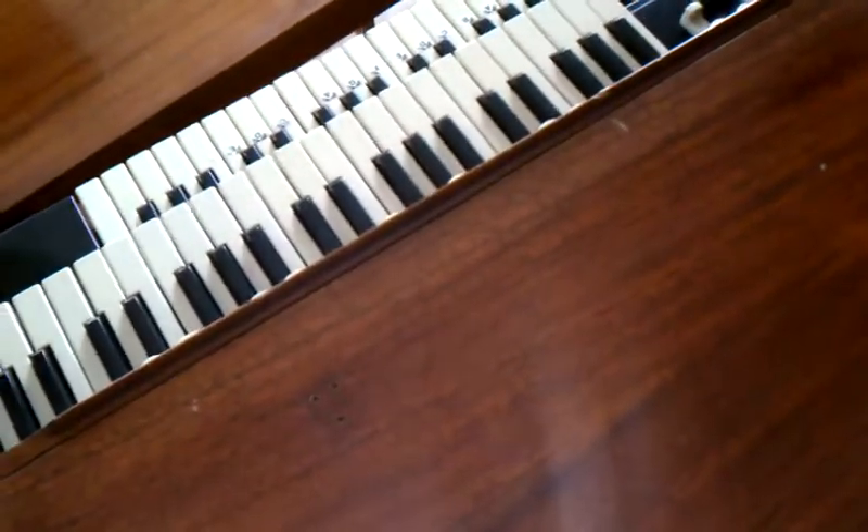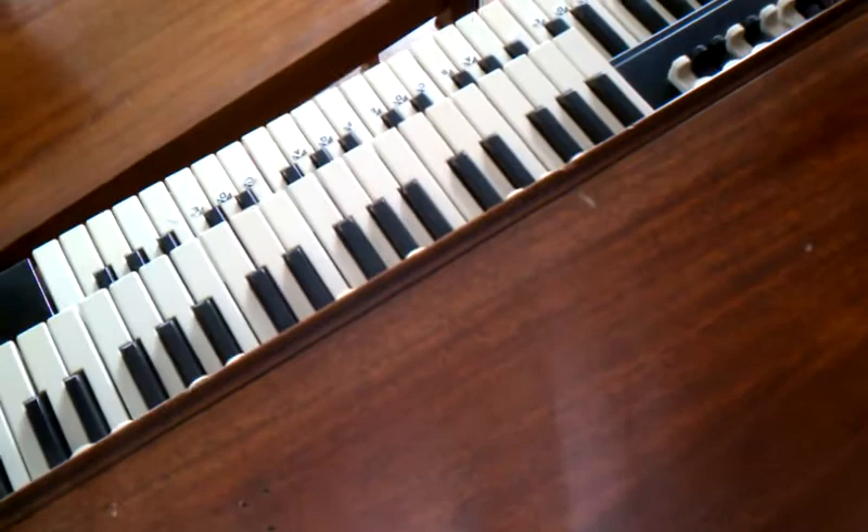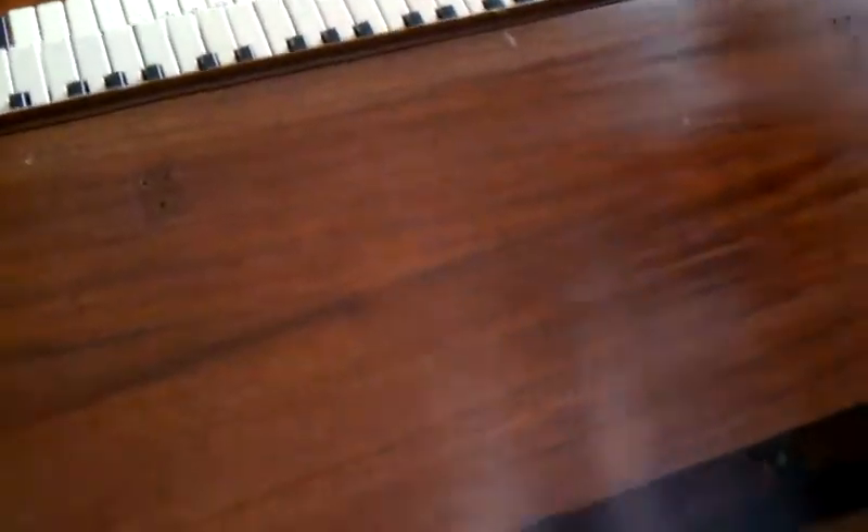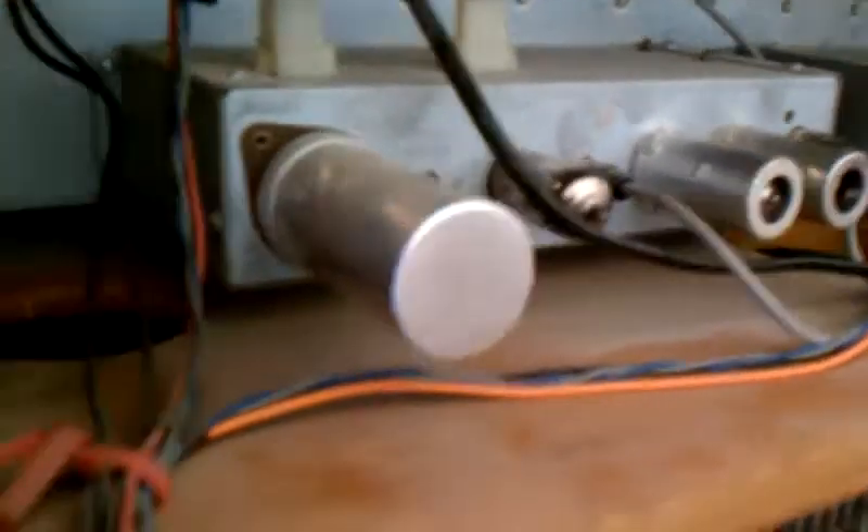This is a Hammond L111 working — the sound of a B3 in a small package. Taking the back cover off, we're going to look at the tubes. We have a couple of pre-amp sections with the tubes, and then we have the power amp section here, and you can see the tubes glowing there.